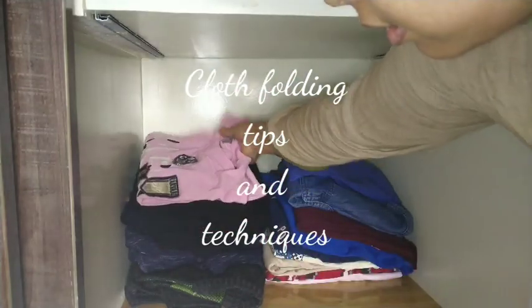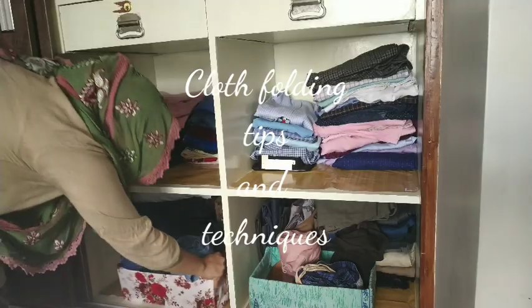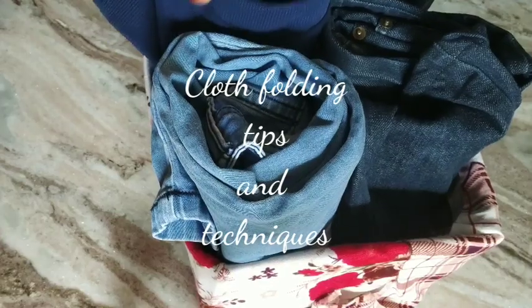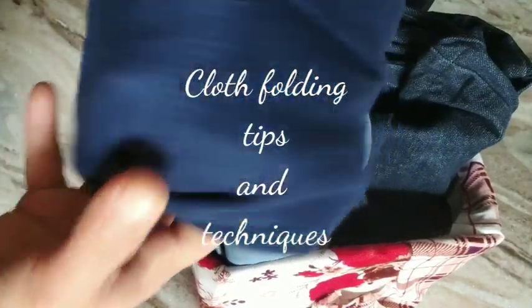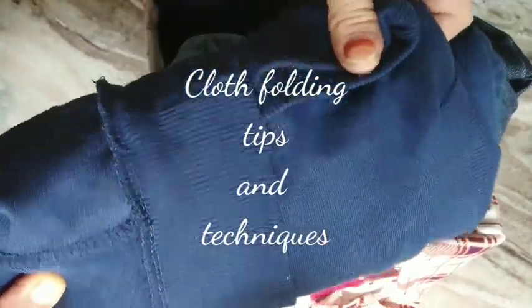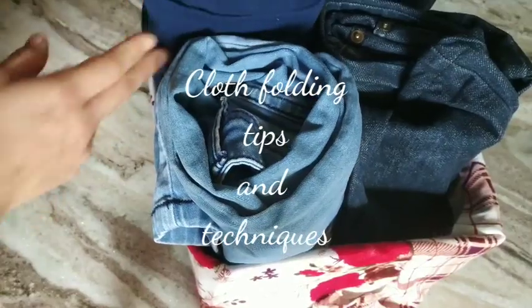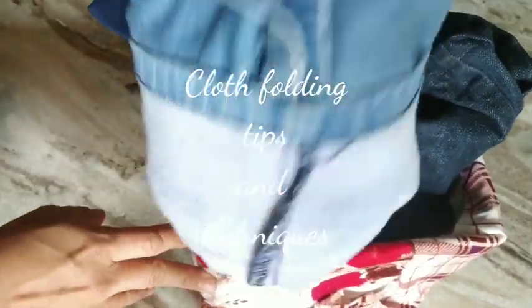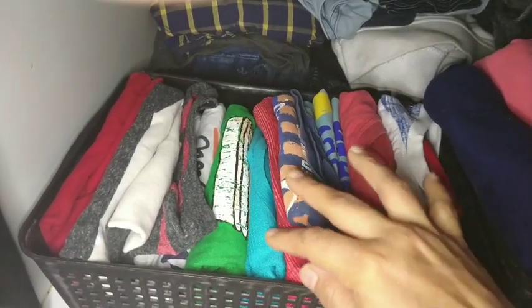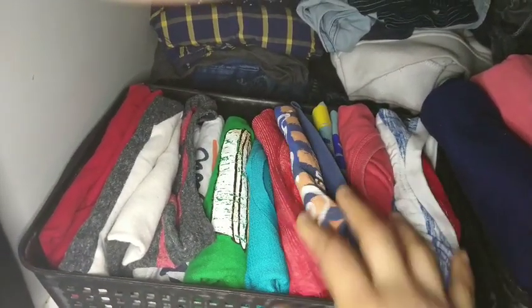Hi all, welcome back to my channel! Today I'm sharing some folding tips and techniques. These tips have helped me stay organized and keep my wardrobe in a nice and organized manner. They will be helpful whether you follow a basket system or not, and if you have an Indian wardrobe, they will definitely help you keep it organized throughout the year.